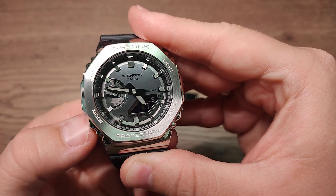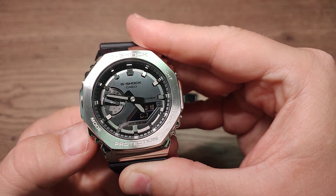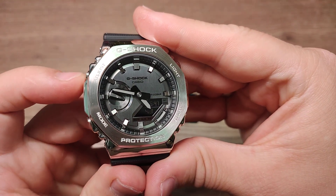This is world time mode, this is stopwatch mode, this is timer mode, alarm mode, and regular time mode. Press and hold this adjust button.